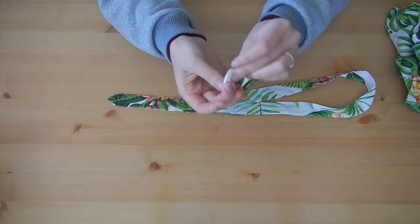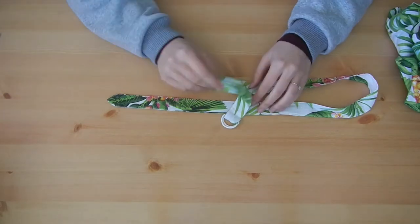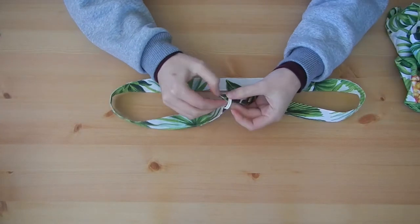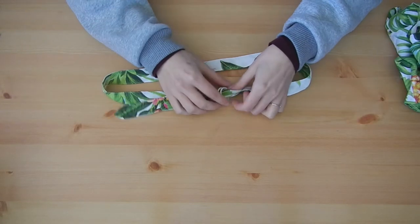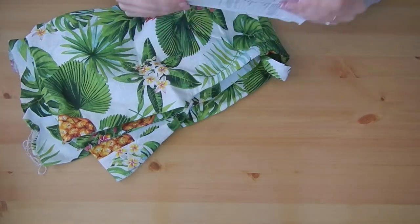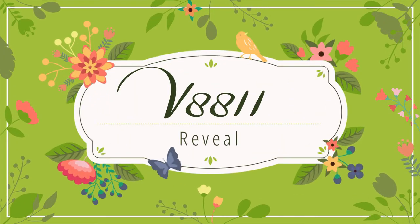I've sewn the belt as per the instructions with a minor tweak. The pattern calls for a belt buckle closure with your own belt holes, but I got a set of D-rings from Spotlight — pretty cheap, about $4 — which means the belt is ultimately adjustable and was super easy to install. Now that I have my dress and my belt, I think we're ready to go.